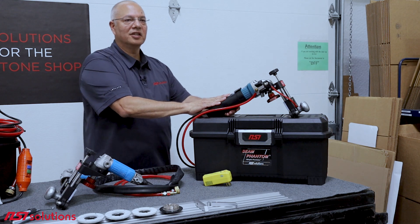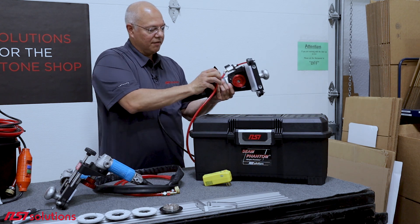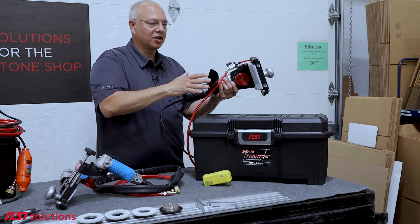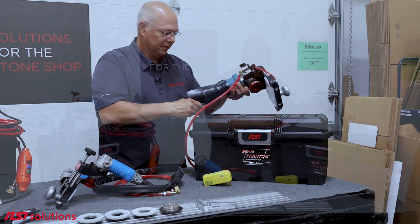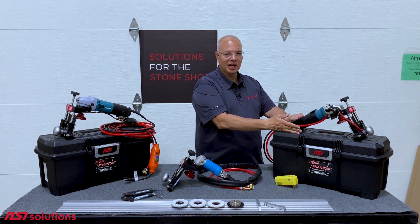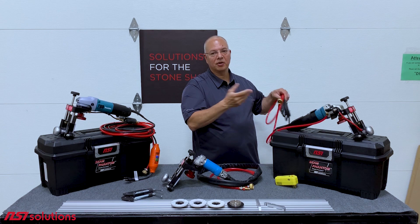Another thing about these grinders is they will last much, much longer if you keep them dry. When you're done with them at the end of the day, flip up the skirt, spray it out with some dry air, wipe it off, leave the spray skirt up, let it dry — they will last much longer that way. It does come with a toolbox. You can use it in the shop, you can take it on the job site, keep it in your install truck. All you need at the job site is a garden hose and an extension cord to create perfect seams.